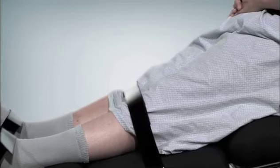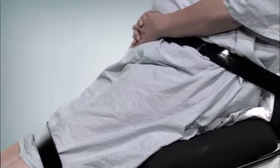The Moveo can also be used as a static tilting platform by inserting the transfer pad under the patient's calves.